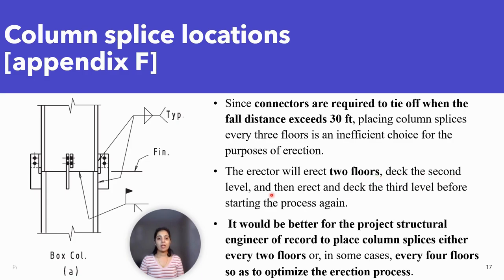The erector will erect two floors, deck the second level, and then erect and deck the third level before starting the process again. It would be better for the project structural engineer of record to place column splices either every two floors or in some cases every four floors so as to optimize the erection process.